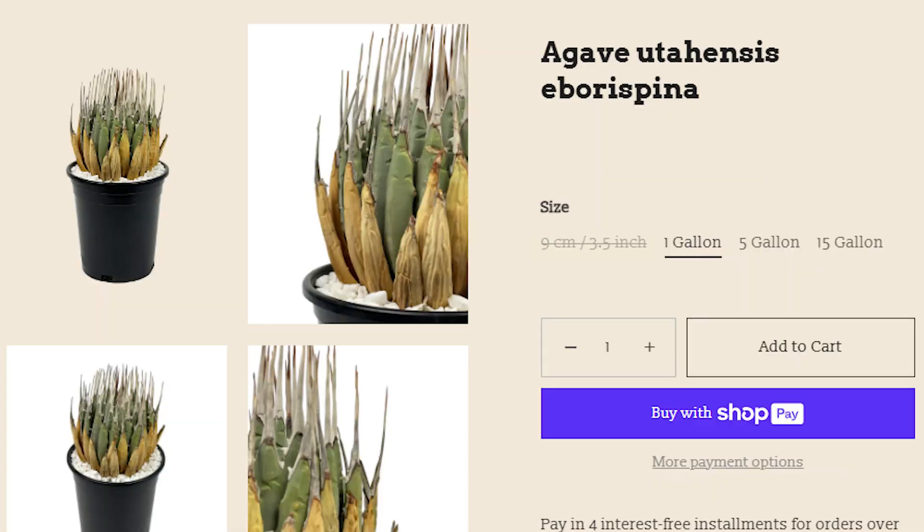There are also a lot of sellers online lying about agave utensis plants and labeling them as eborospina when they're clearly not. There's one really simple way to tell: is the spine length over 10 centimeters or under? Because Hester said it in 1943, Gentry says it, Geneva says it — above 10 centimeters is eborospina, below 10 centimeters is not. I'd love to hear from you in the comments: how do you tell if a plant is eborospina, nevadensis, or simply agave utensis? Thanks for watching.